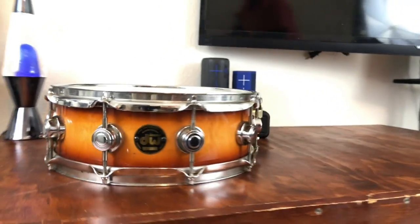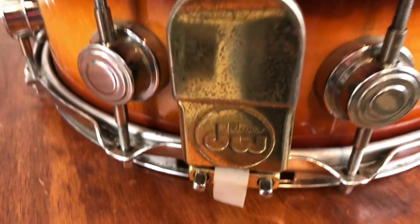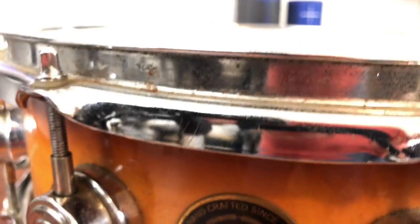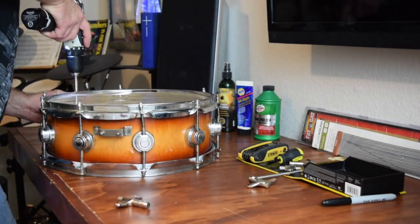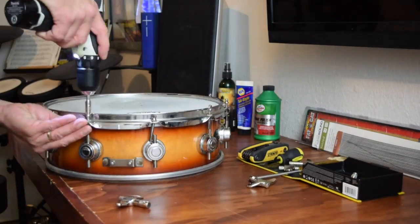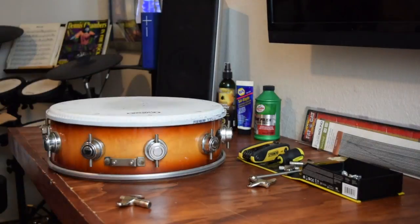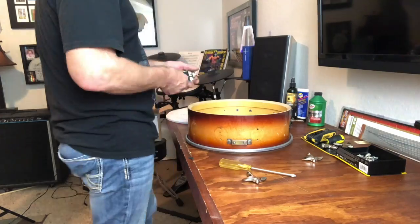Although not a total mess, this drum did need a good cleaning all the way around. The hoops and the strainer had obvious signs of pitting. The lug casings had pitting and rust on them, and there were several points on the hoop that had large spots of rust. The stand was also covered in oxygenation and had several areas with rust. So it was time to take apart the snare drum, making sure to keep track of the tension rods in a cup, protect the bearing edge using the old head, and guide the drill with your finger to make sure you don't strip the swivel nuts. After that, it was just a matter of taking off the tension rod casings, and this drum is ready to clean.